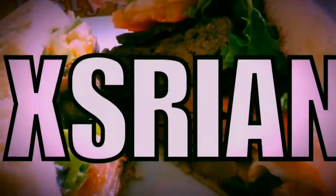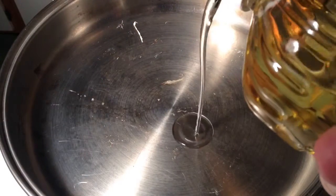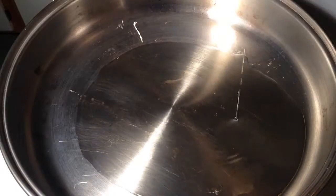Accessory and Chef Ed here. Today we're going to make the best fries you've ever had in your life. Add canola oil to a skillet and get it to about 325 degrees.